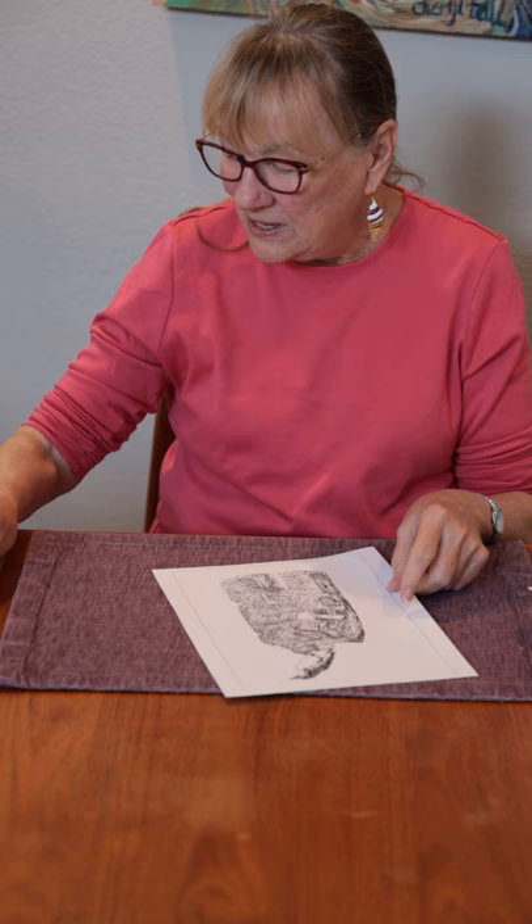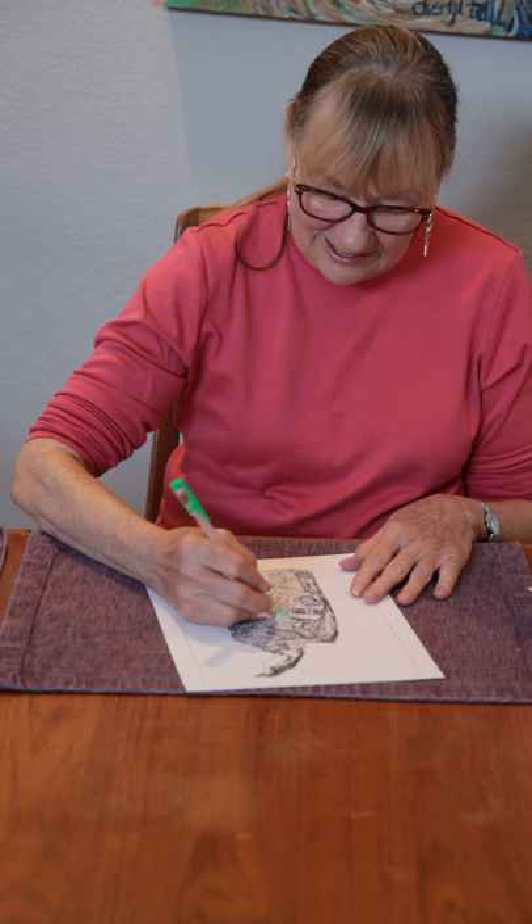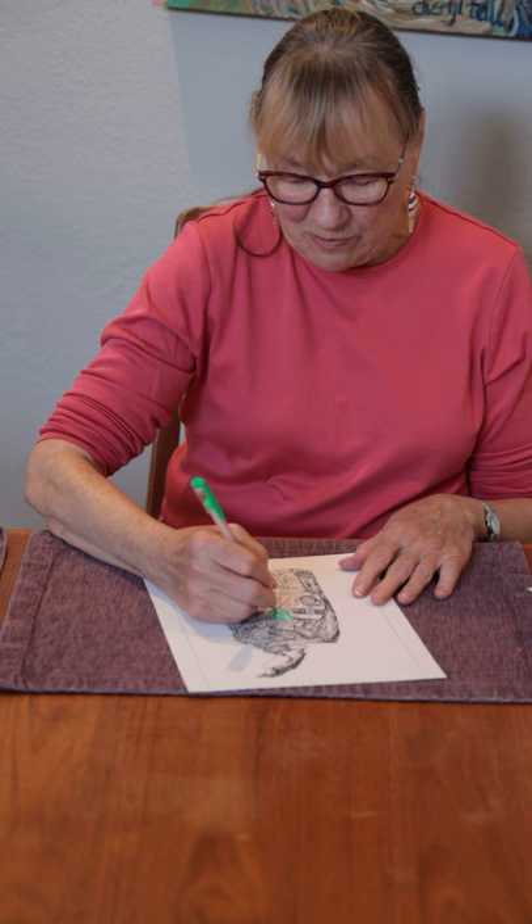Once you have them printed out, you can take gel pens or markers or crayons and color them in. You can look at images of the artwork on the website and use those colors, or you can make totally new colors — choose your own colors.